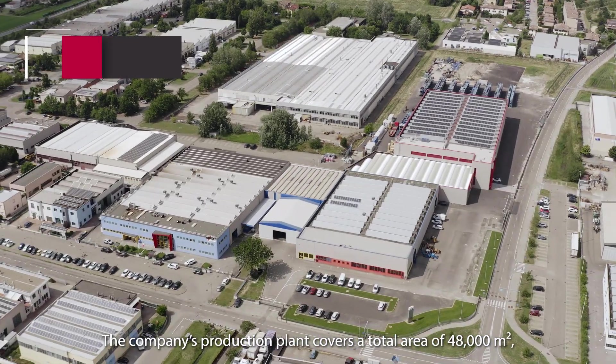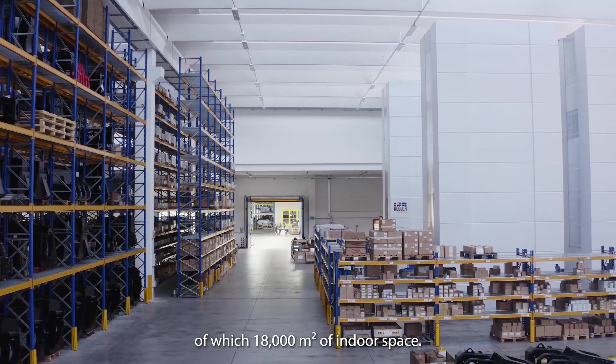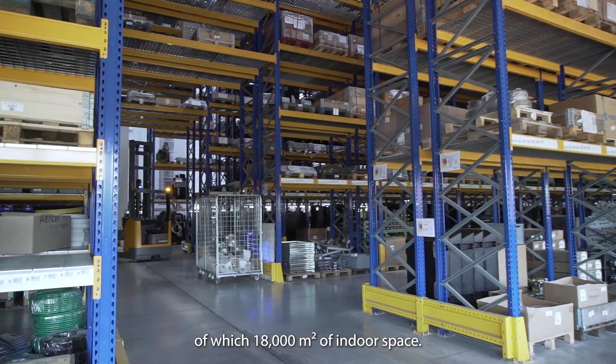The company's production plant covers a total area of 48,000 square metres, of which 18,000 square metres of indoor space.